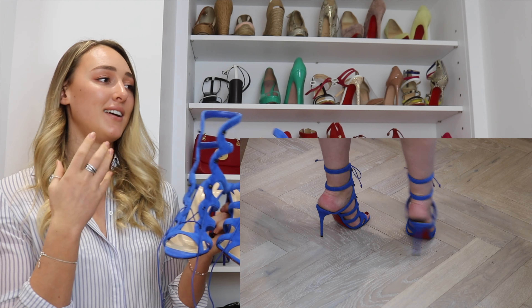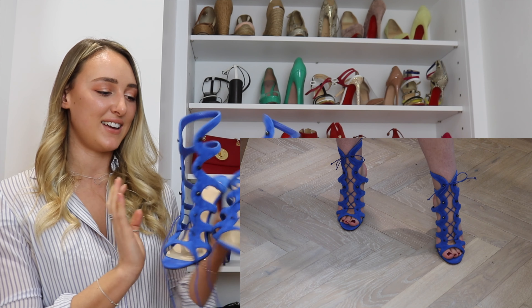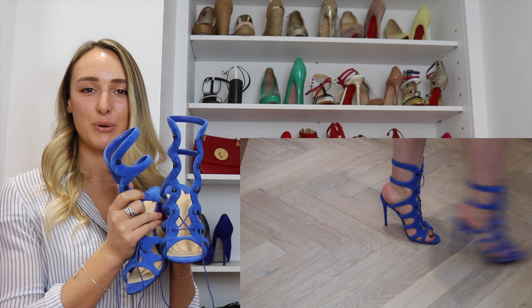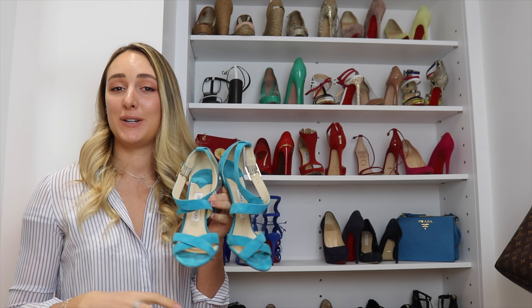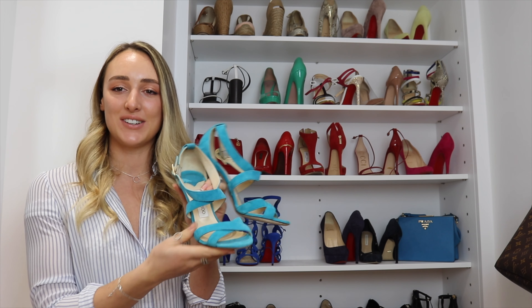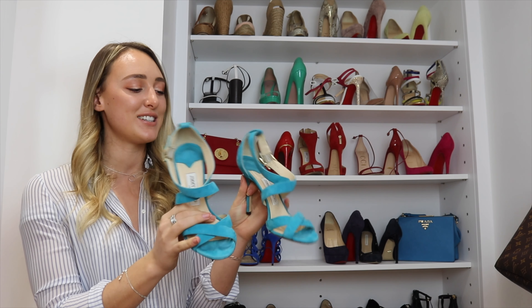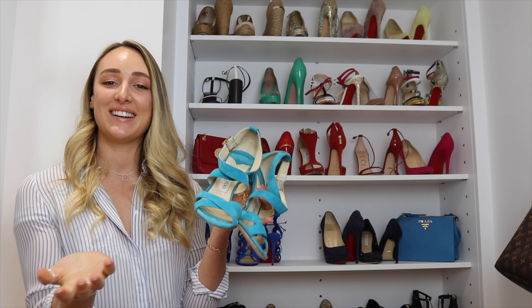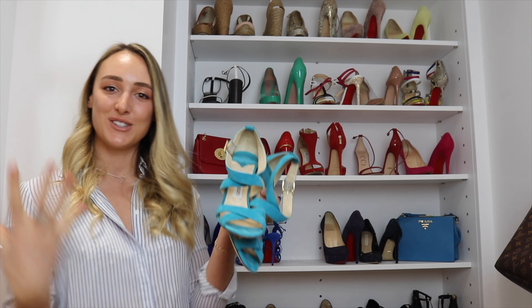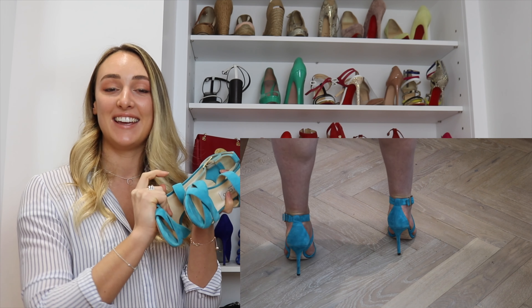Another cool shoe — the Louboutin gladiator shoes. These tie up and they look amazing on. I would have wished them to be a bit higher, but they're in a very bright electric blue suede and they're so cool in summer — I could definitely see myself wearing these with an All Saints dress.